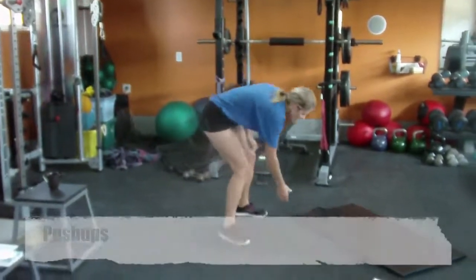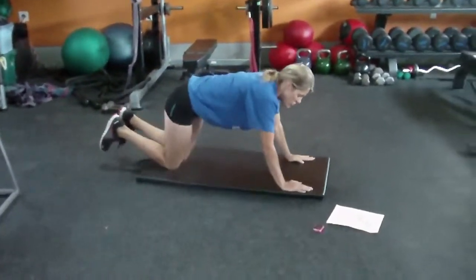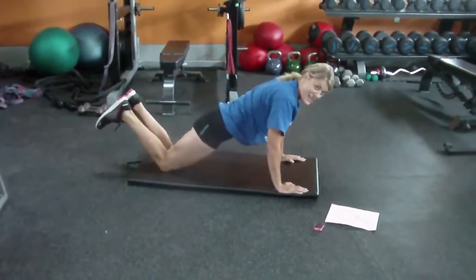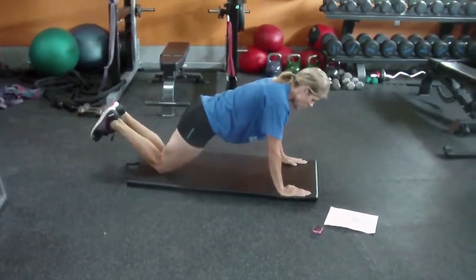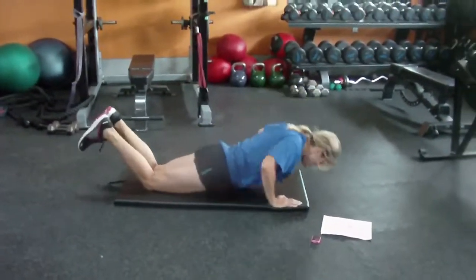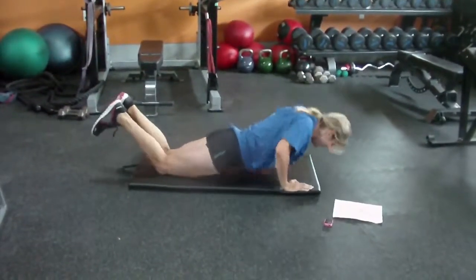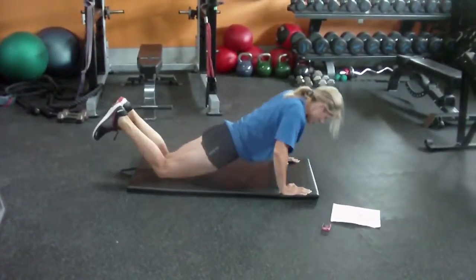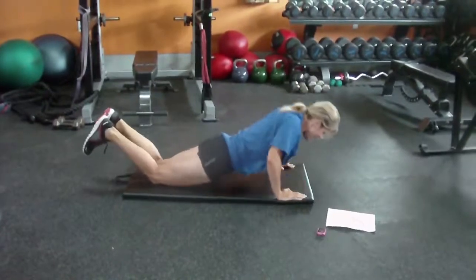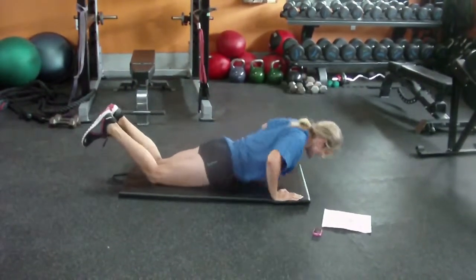Push-ups. If you have a mat or something soft, make sure your arms are lined up underneath your chest. On your knees or toes. So this is like my seventh time through — I just did this workout with some clients. Get a little bit tired here. Squeeze that butt. Head in line — I don't want to see your head dropping. Head in line, squeeze the bum.